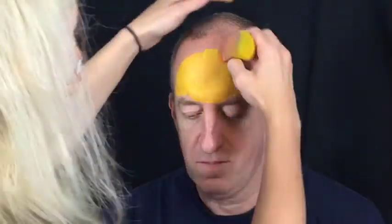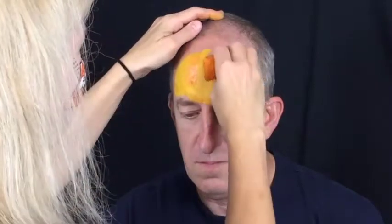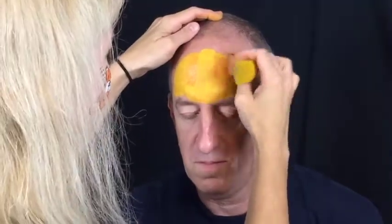Load your sponge with a combination of orange and yellow and make a little bit of a shadow on either side of the center ridge of the hard hat.